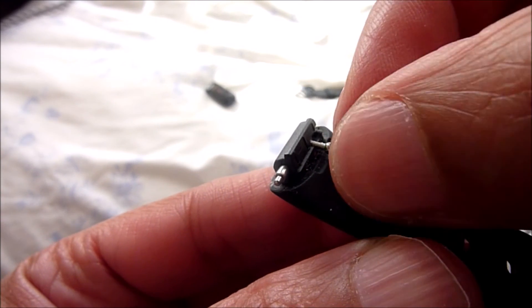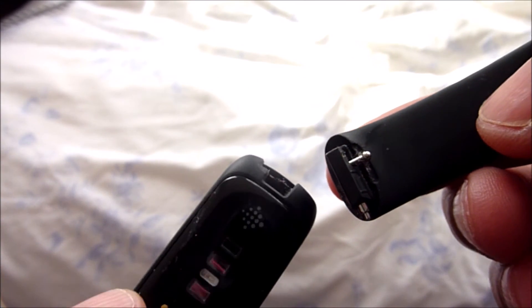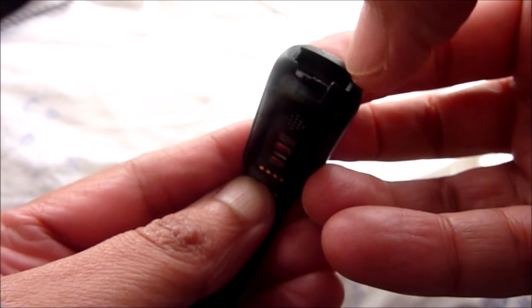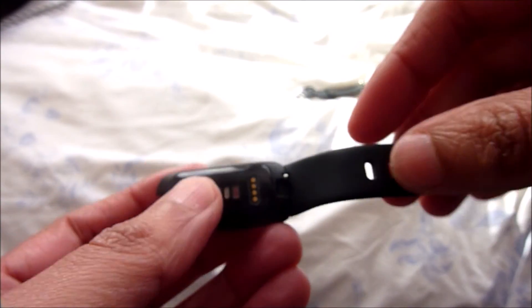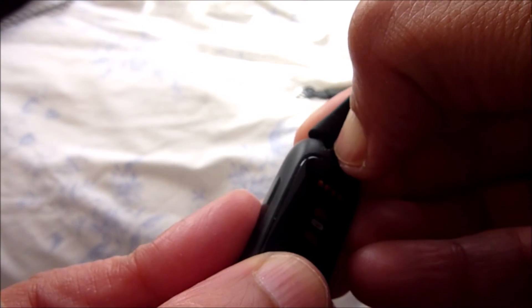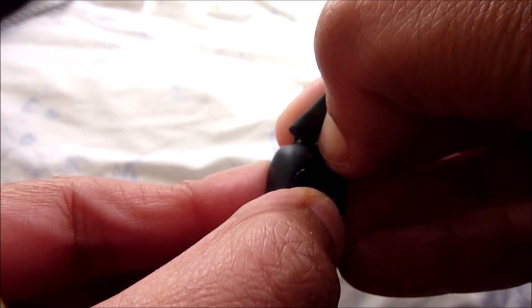If you want to put them back in again, press the metal bit in and slot it into the slots accordingly. Gently clean the area with wipes. To pop the straps back in, press the small metal bits in and slot into the gaps and it should slot in place.